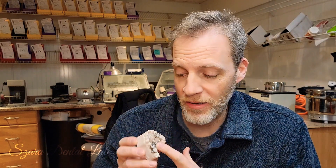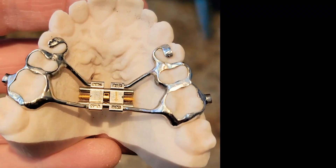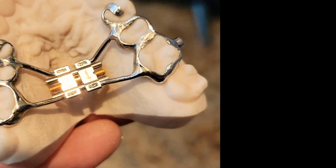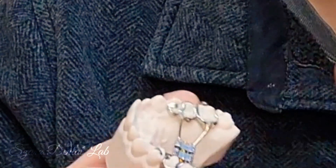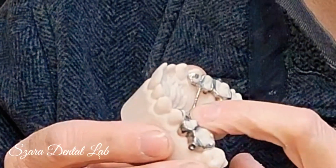Hi everybody, Steve Zara here from Zara Dental Lab. In this video I'm going to show you something pretty wild — I actually made my own metal-centered expander. That's right, I printed a model and designed the case and made it so I can try this expander on myself.